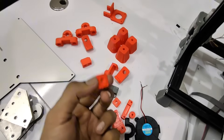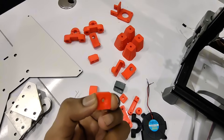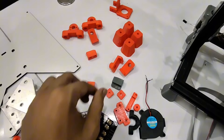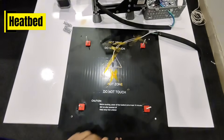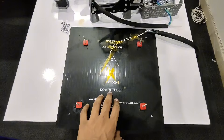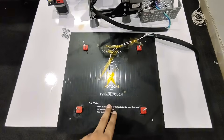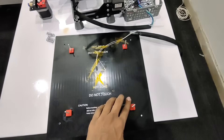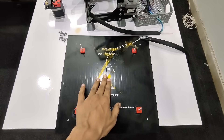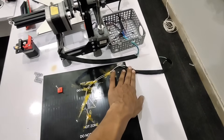This 3D print is for the end stop, and this is the part cooling fan 3D print. This 3D print will be used on the heat bed to hold the screw. The heat bed I'm using is 310mm and compatible with 24 volts. These 3D prints are used on the heat bed with clips. This is the thermistor and here you can see the wiring of the heat bed.